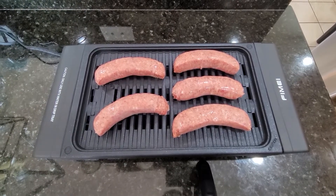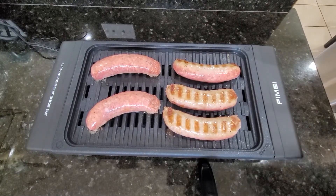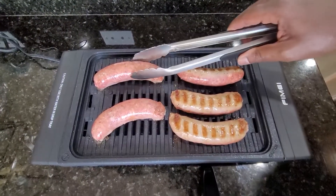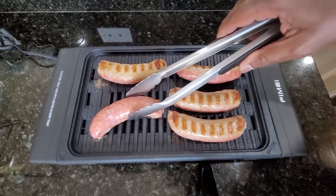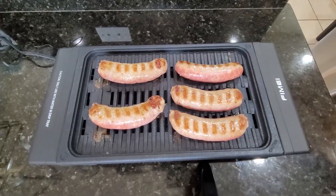It's been about three or four minutes. By the way, this thing has a few settings: it goes to minimum, then one, two, three, four, five, then maximum. We've got it on four right now, so you can think of that as four out of six. This thing seems to be doing a decent job.